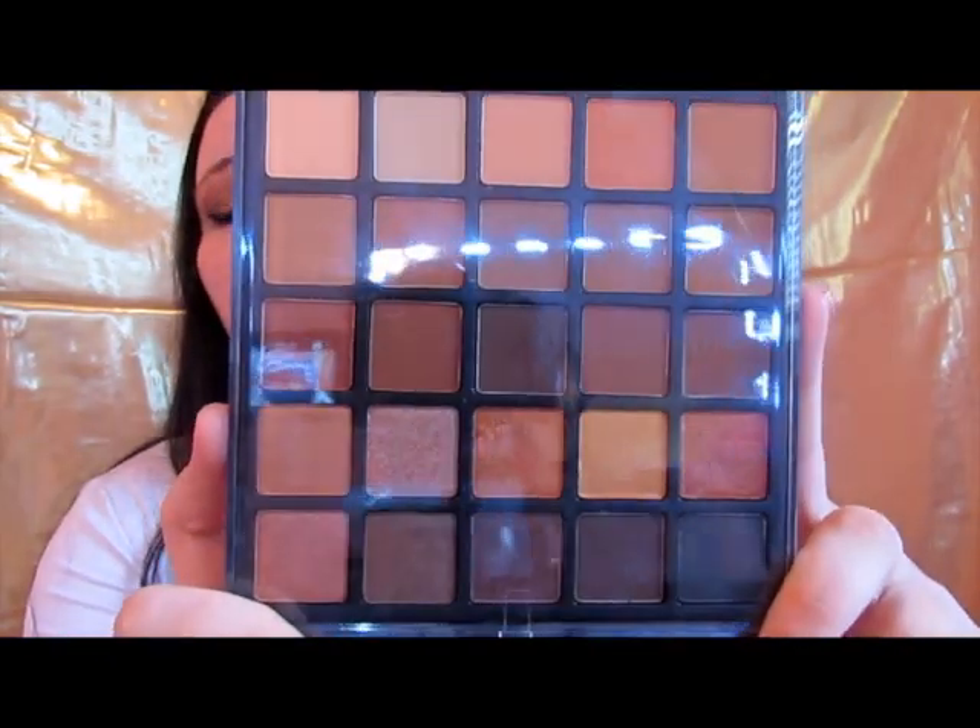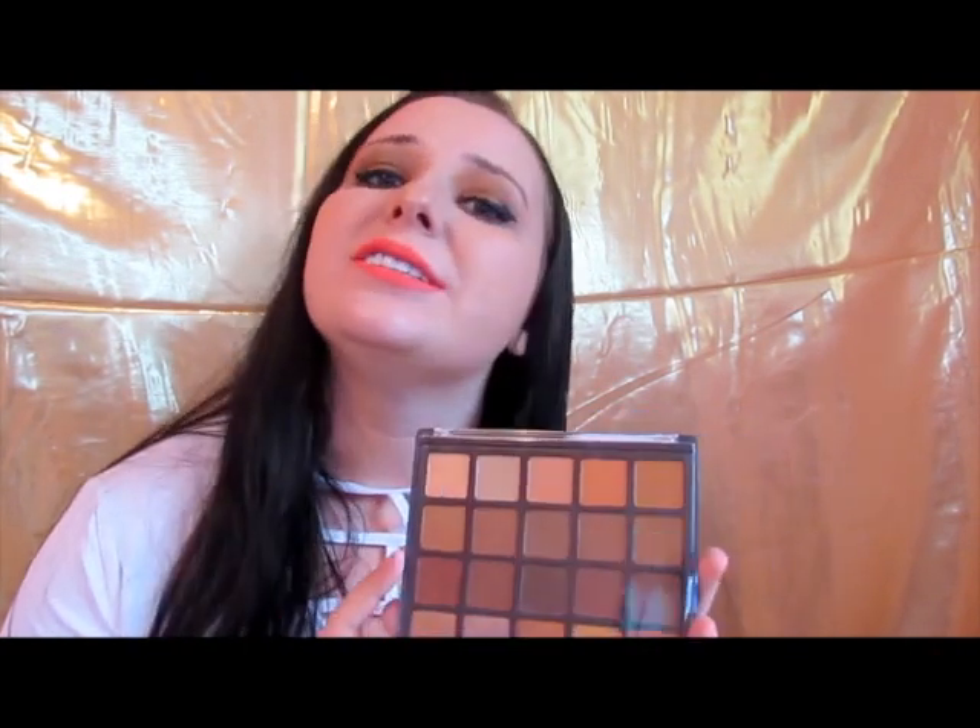Hey everybody, so this is the look I'm going to show y'all how to create today. If this is something you'd be interested in, keep watching. This is mostly functioning as a tutorial slash review of this palette — it's just off of Amazon, $13.99, not super expensive. It's supposed to be a dupe of a Morphe palette, and I saw a similar one on Morphe's website.